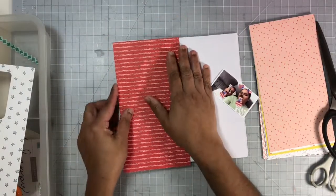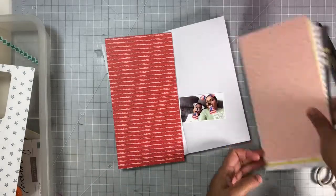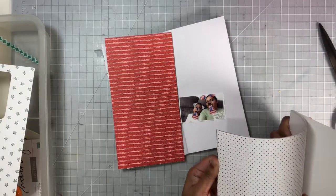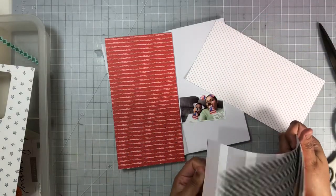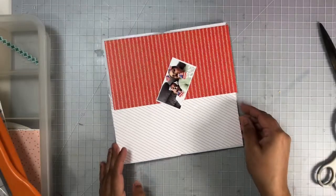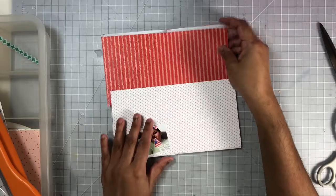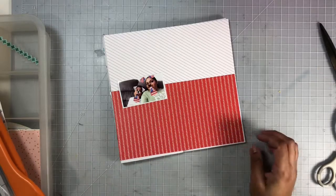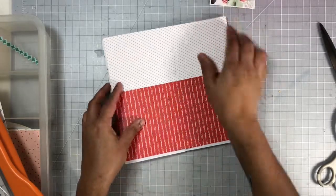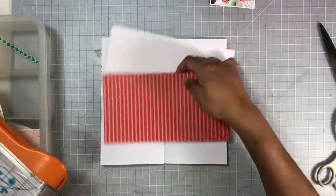Right now I'm just going through my pattern paper and picking out the ones I wanted to use today. I'm playing around with the placement of the pattern paper, and once I figure out how I want them on this layout, I'm going to go ahead and trim them down.